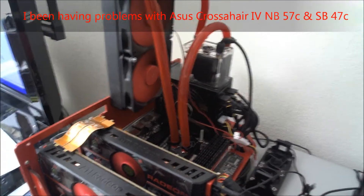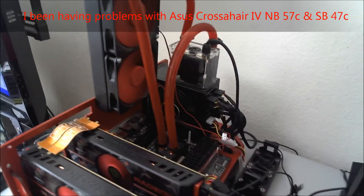Hi guys, this is KillMyKD4 here again. I wanted to ask a question for you guys.